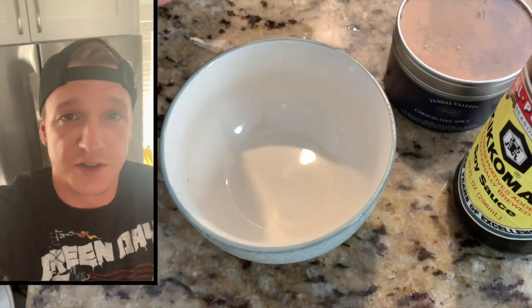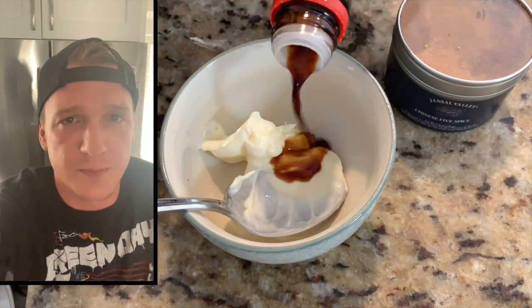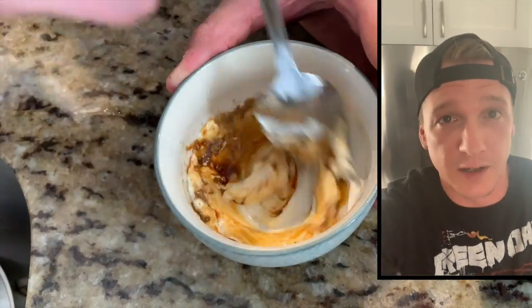My favorite part of a banh mi sandwich is the mayo. It's super simple and super delicious — it's about three parts mayo to one part soy sauce and a sprinkle of Chinese five spice. That might be a little obscure but it's super easy to find at the grocery store.